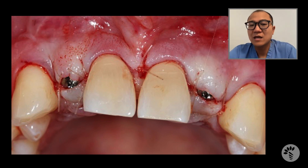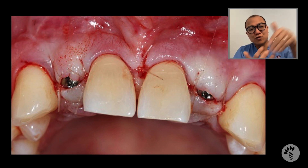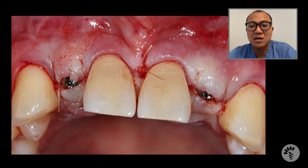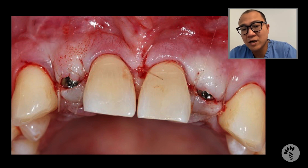Technically we could immediately load these cases when primary stability is greater than 35 Ncm. In his case we did achieve that, but his occlusion was extremely heavy and I didn't want to risk the possibility of early implant failure by doing immediate temporization.